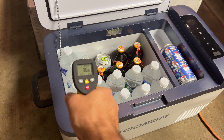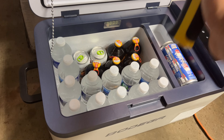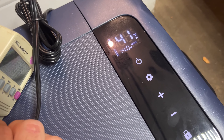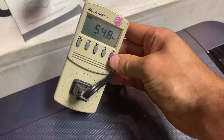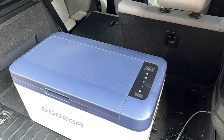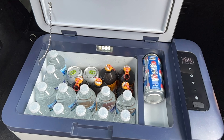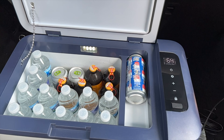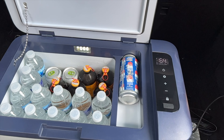Overall I'm very impressed with this unit. It's small enough to fit in almost any car but big enough inside to be genuinely useful. I like the smart app controls and low energy consumption, and I'll be keeping it in my garage as a drinks cooler between road trips. Let me know what you think in the comments, and if you'd like to get one there's an affiliate link in the description below. Thanks for watching!